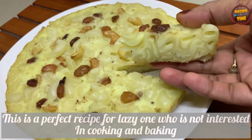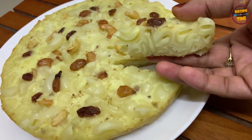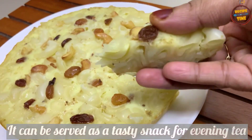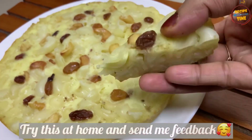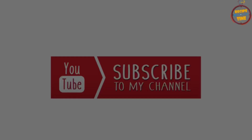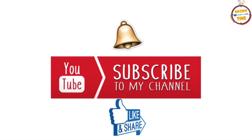If you want to try this out, please try this out. Please comment on this video. Thank you.